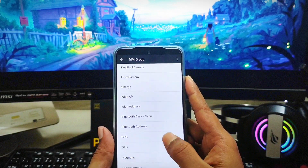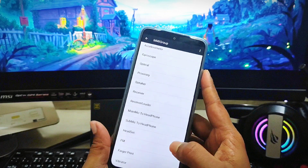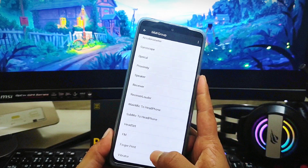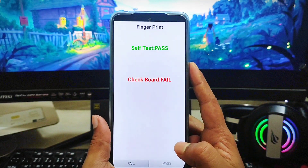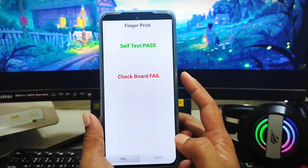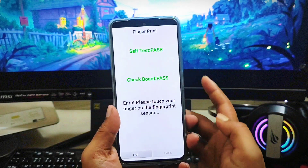Once you're on the MMI group page, scroll down and find the option called 'Fingerprint.' Come down here, you'll see the fingerprint option, and at the bottom just tap on fingerprint. It may say 'check board failed,' which could mean there's a hardware problem.